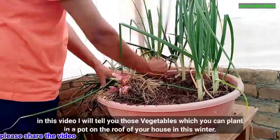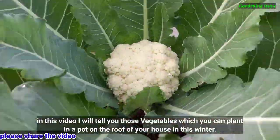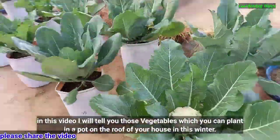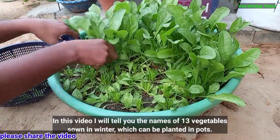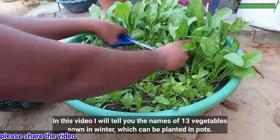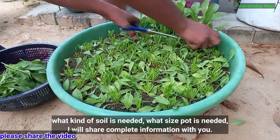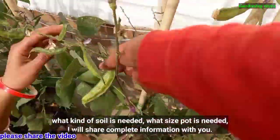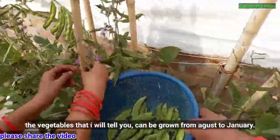Hello friends! In this video, I will tell you about vegetables which you can plant in a pot on the roof of your house in the winter season. I will tell you the names of 13 vegetables sown in winter which can be planted in pots — what kind of soil is needed, what size of pot is needed. I will share complete information with you.